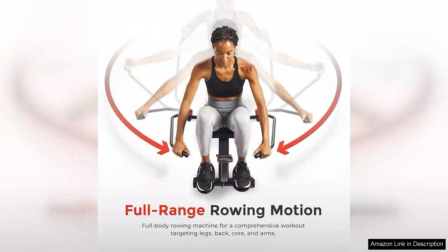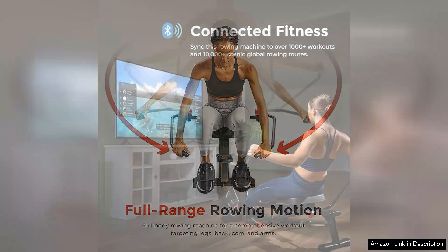One of the most appealing aspects of this rowing machine is its compact size. It fits seamlessly into small spaces, making it an excellent choice for apartments or home gyms with limited room. The lightweight frame allows for easy transportation, so you can easily move it to different locations as needed.